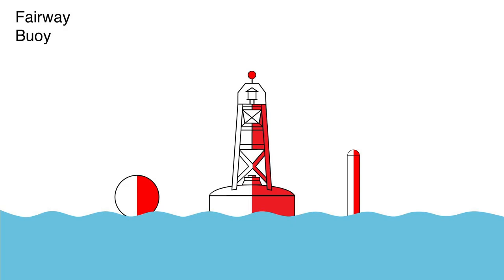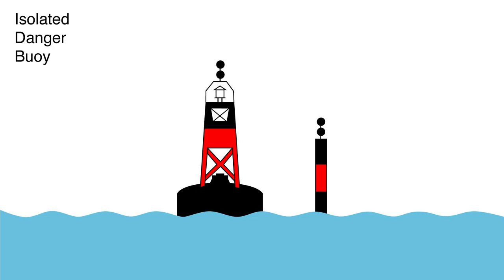The top mark, or shape, is a ball, and if lit, the light is white. This is an isolated danger buoy. The top marks are two black balls. If lit, the light is white, and there is safe water all around the buoy. Once again, closely consult the chart to identify what the isolated danger is and how far it radiates from the buoy.